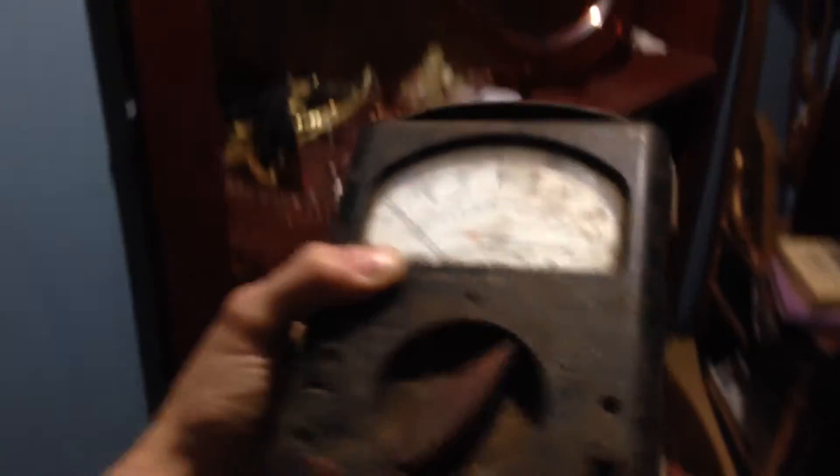Man, it's dirty. I'm gonna clean it up. What a sweet meter. I'm 6'4", my hand is pretty big. Look at this meter.